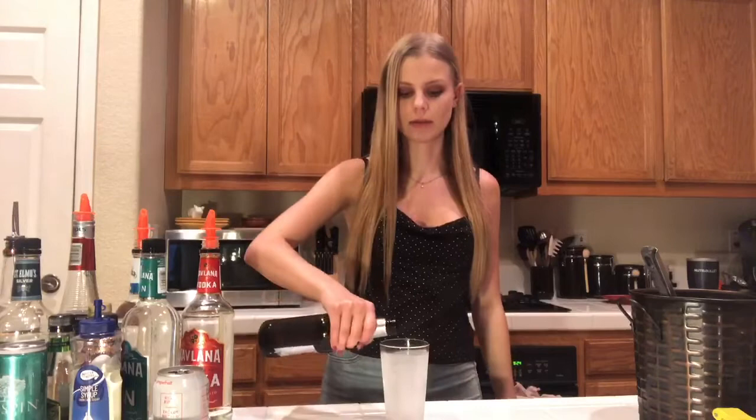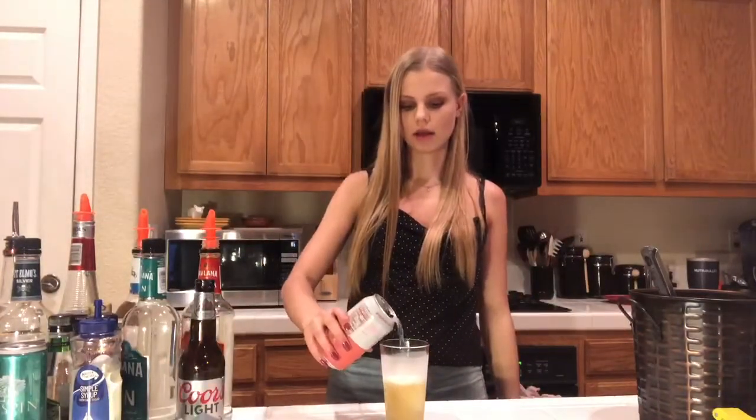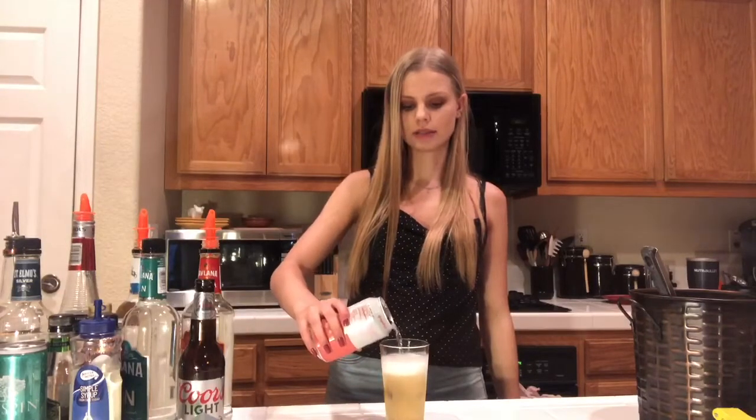I'm gonna make a little beer drink that we created. You're gonna want to use about a one-to-one ratio of beer and sparkling water. I'm just gonna start with the chilled glass because it doesn't even need to be shaken. I'm gonna put a little less than half beer and then use whatever sparkling water you have — that should work. Some sparkling water, fill up almost. Alright, there we go.